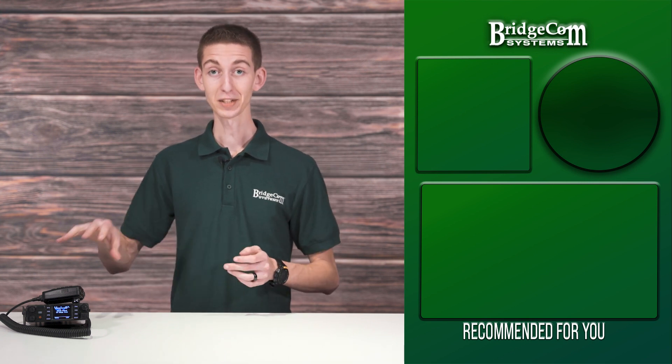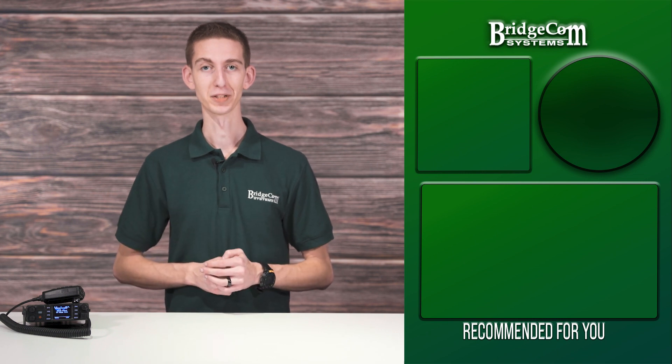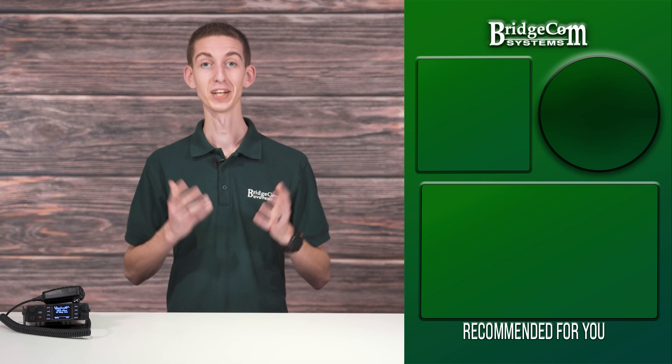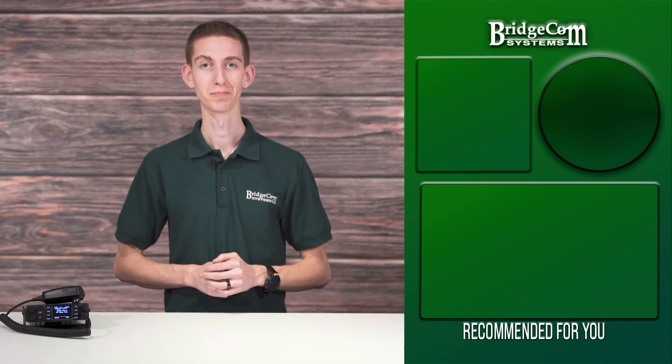Do you have more questions about the Anytone 578 Pro that we didn't cover today? Let us know down below in the comments. To keep up to date with new things in amateur radio, click the notification bell. Thanks again for watching. I'm Cody, W3AMG with BridgeCom Systems. 73.